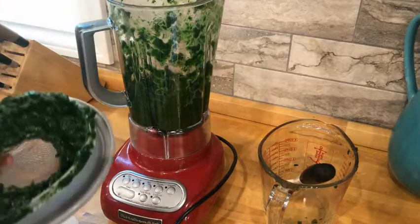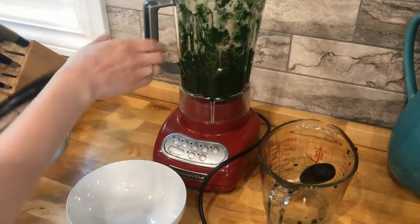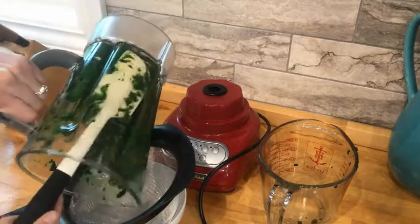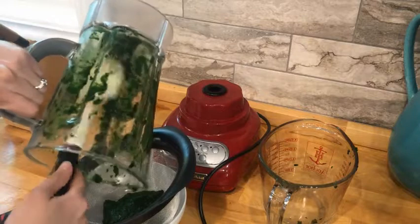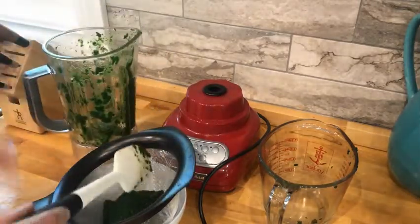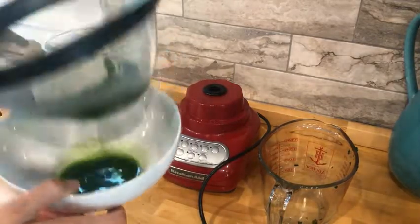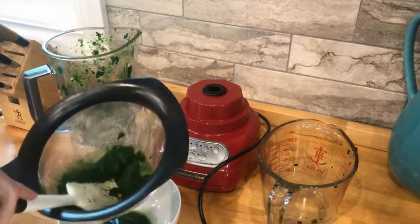You want to make sure it's a nice fine puree. Then you're going to pour it into a strainer and strain it, trying to get all that liquid out. You're going to have to push pretty hard on the strainer to get all of that awesome green color out.